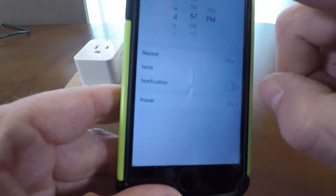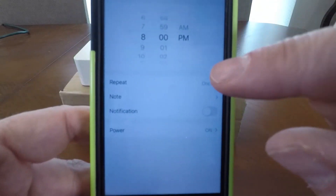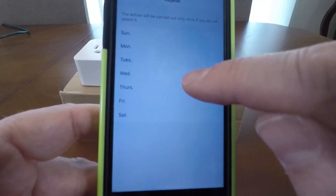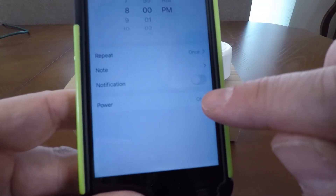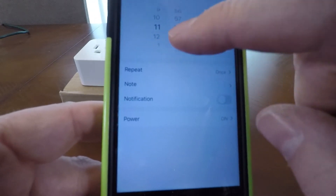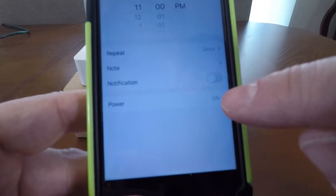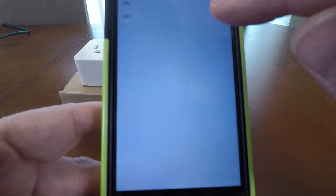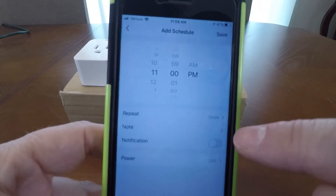You've also got the timer — you can set a timer, add a timer. Let's say you want to turn it on at 8 p.m. You can choose to repeat it and select the days of the week. You set that schedule to power on and save it. Then if you want it to shut off at 11 p.m. every night, you add a new schedule to turn off at 11 p.m., choose the days of the week you want.